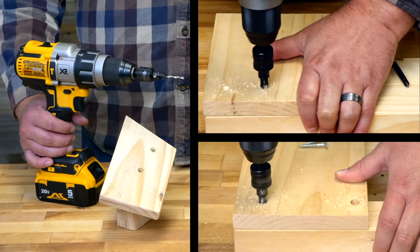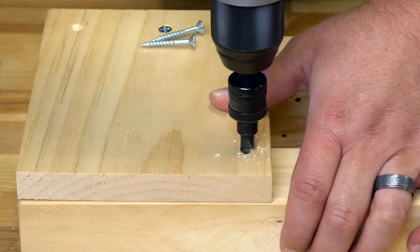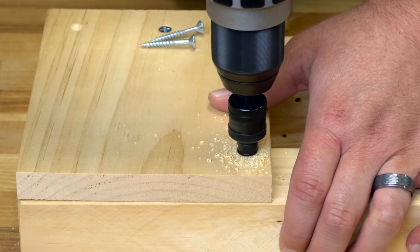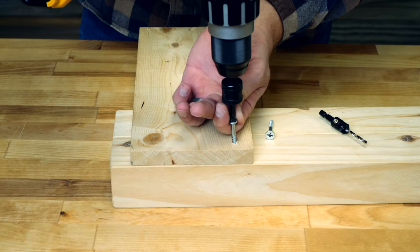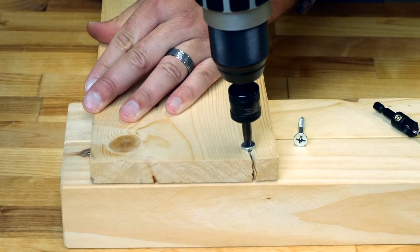Use the Make It Snappy Gold Screw countersinks to drill pilot holes, or a countersink or counterbore for your wood screw. Pilot holes allow your wood screw to engage just the right amount of material to avoid splitting and cracking.